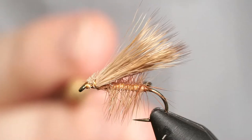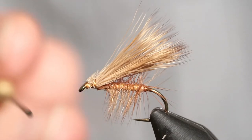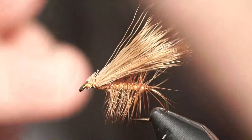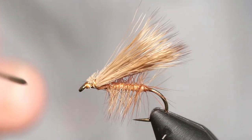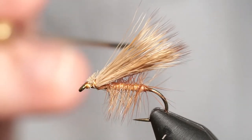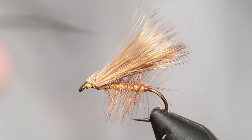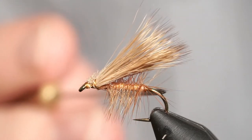The two steps missing from a stimulator are a tail and hackle on the front. John Golder is asking what size this fly is — this is a size 10, a standard dry fly hook. You can tie these as big or as small as you like. Typically you'll see these tied anywhere from size 6 on the large end down to size 18, but most commonly in the size 10 through 16 range.